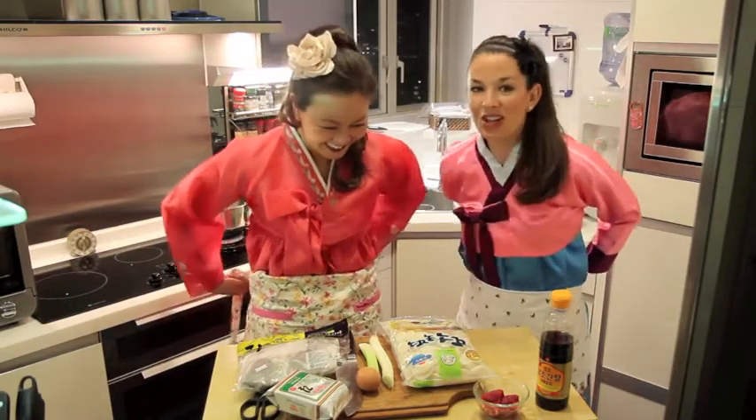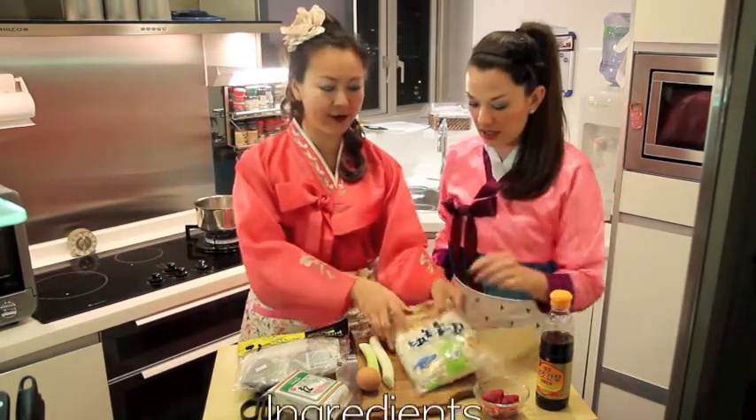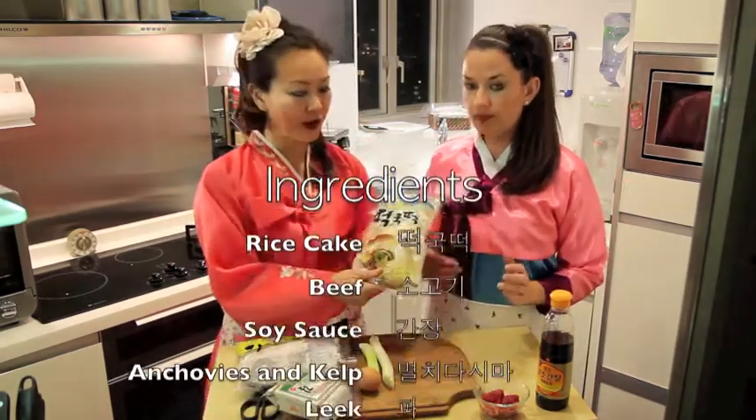What is in Tteokguk? In Tteokguk, we're going to have some Tteok. Tteok is white rice cakes.